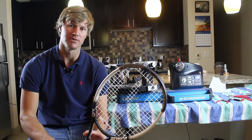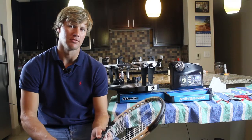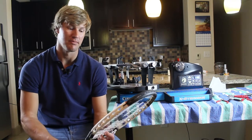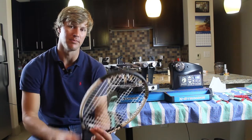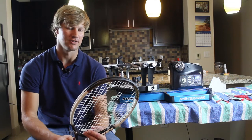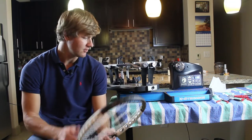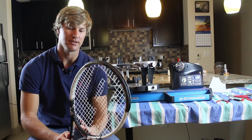So this locking mechanism is going to come in real handy on this type of racket. If you're looking for a tennis stringing machine with a locking mechanism, I would recommend that — especially if you plan on stringing different types of rackets — because these O ports come up not just on tennis rackets but on racquetball rackets as well.